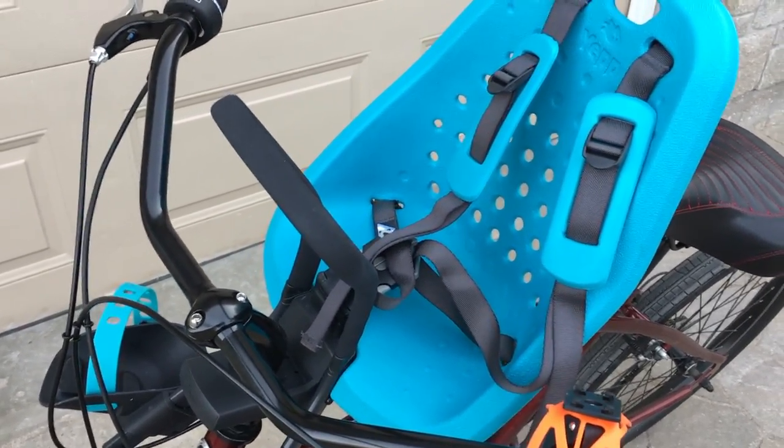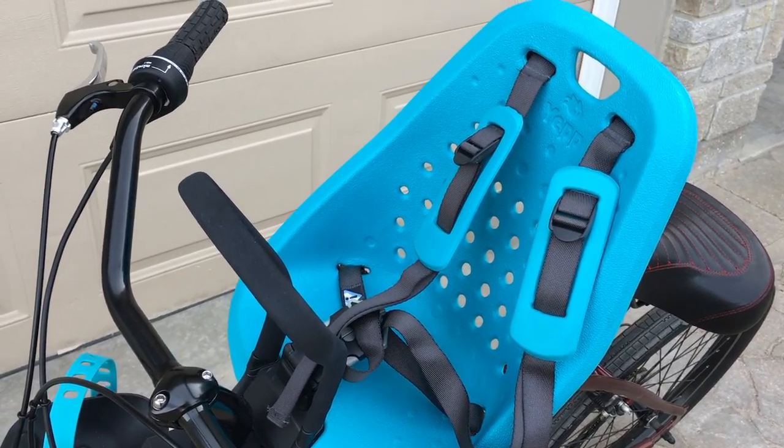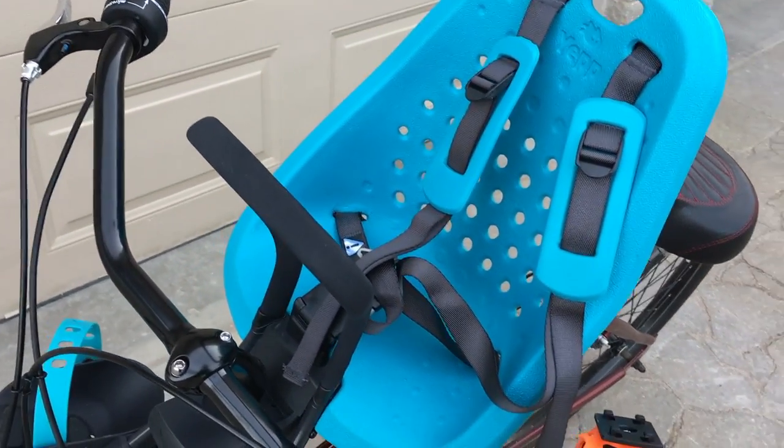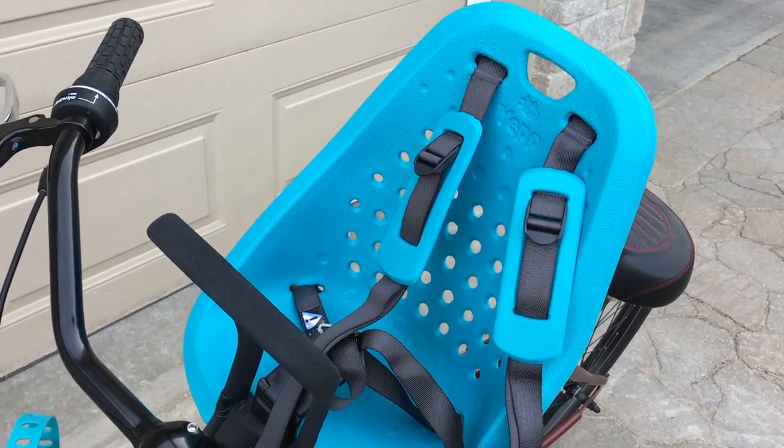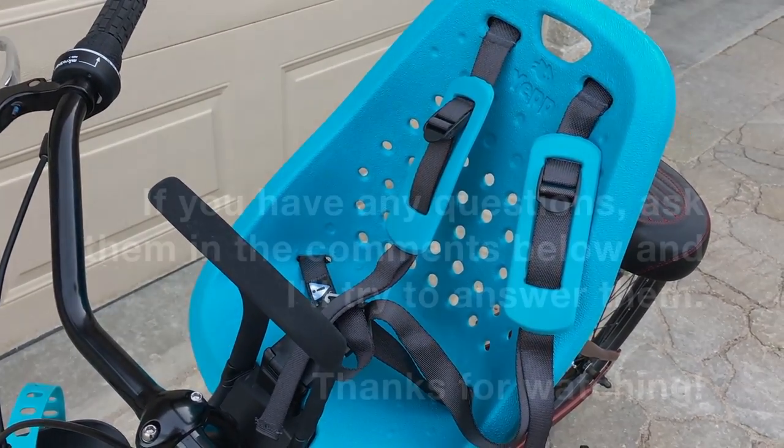And that's it for the mini review of the YEP MINI — no pun intended. Hope you found it informative. See you later.